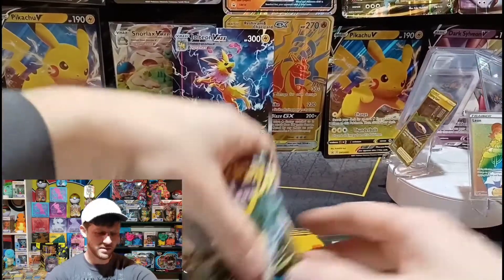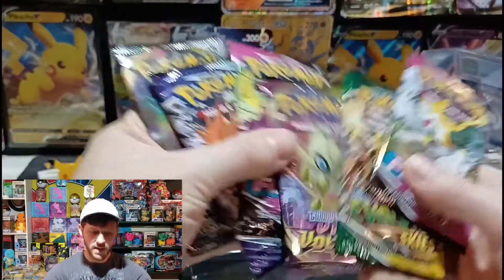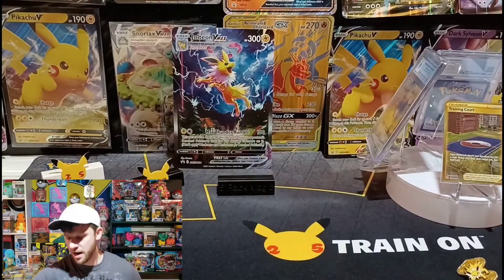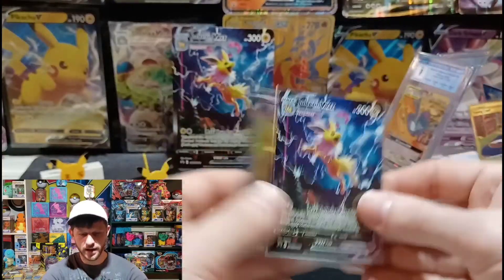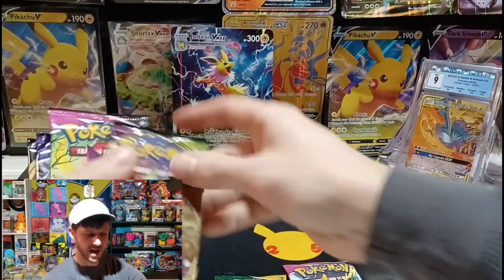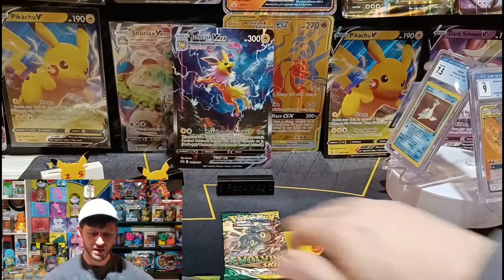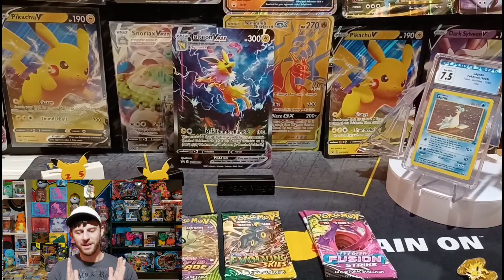And of course we get some packs inside. So these were $40 — you get six packs inside, so it's definitely a higher ratio than I like for spending per pack. But these alternate artwork promo cards make it worth it. So we get Fusion Strike, Evolving Skies, Vivid Voltage, Fusion Strike, Chilling Rain, Rebel Clash. Great combination here. Let me get these back on camera for you.